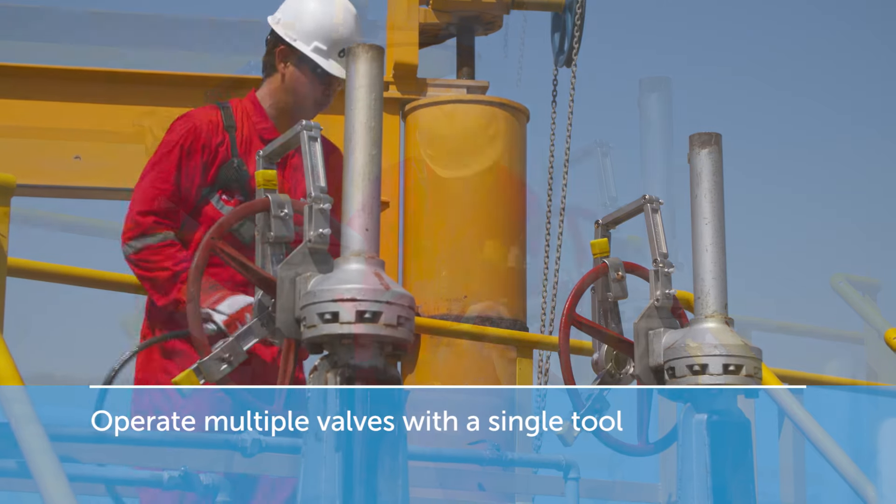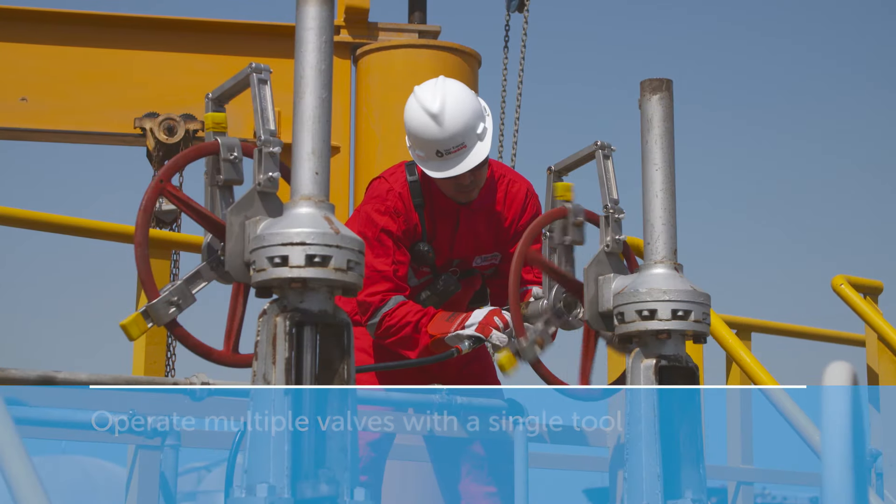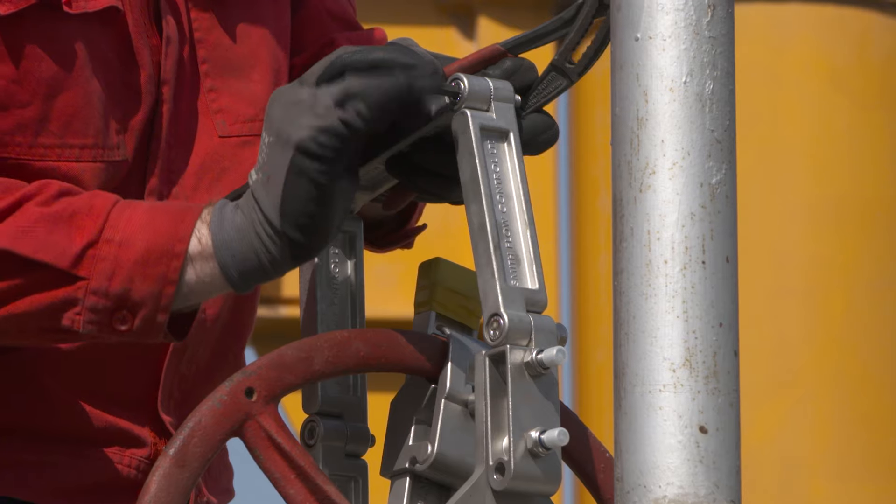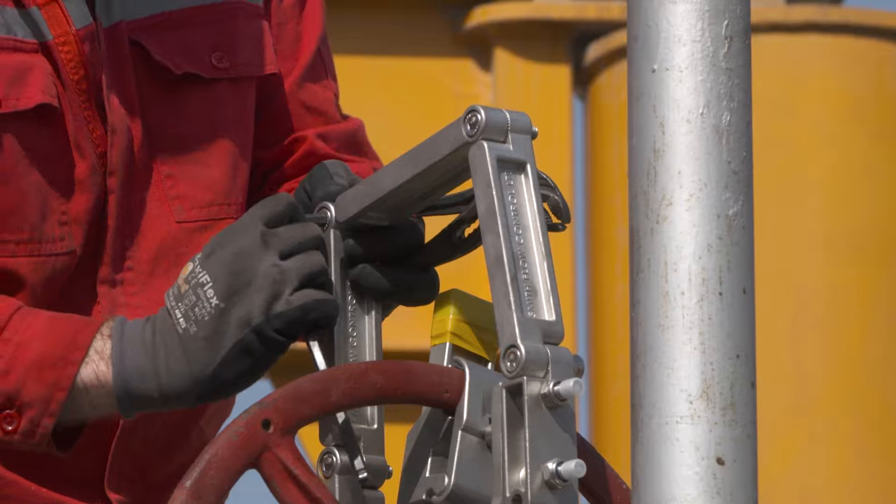You can efficiently work multiple valves with a single tool, without risking back injuries or getting tired. The bespoke mounting kit fits any multi-turn valve.